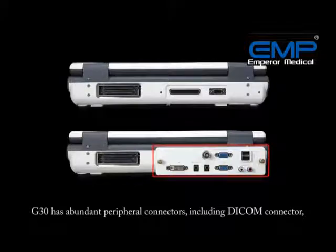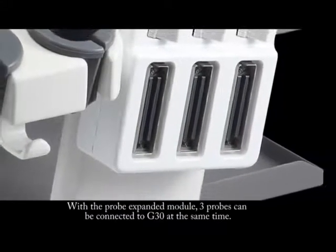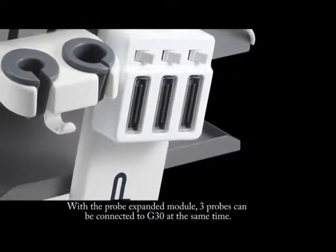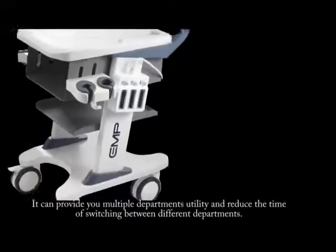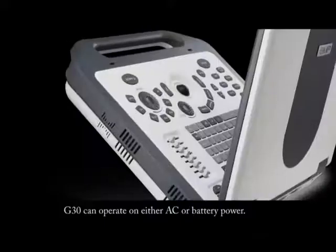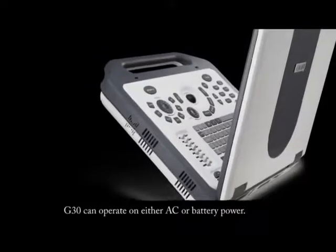The G30 has abundant peripheral connectors, including a DICOM connector, USB connectors, S-video connector, and VGA connectors. With the Probe Expand module, three probes can be connected to the G30 at the same time, providing multiple department utility and reducing the time of switching between departments. The G30 can operate on either AC or battery power.